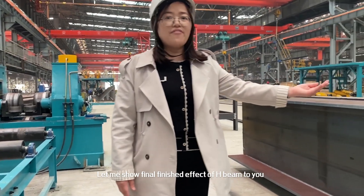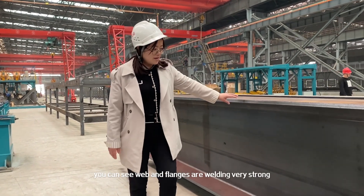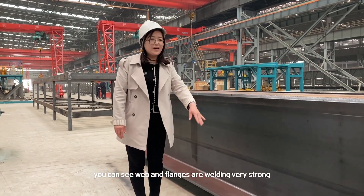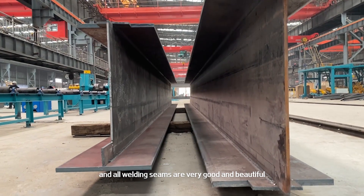Let me show you the final finished effect of the HB beam. You can see the web and flanges are welded very strongly, and all welding seams are very good and beautiful.